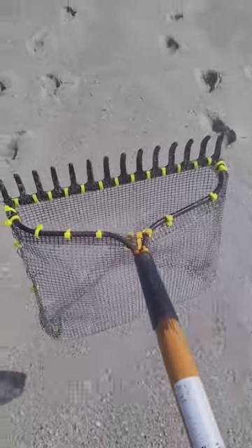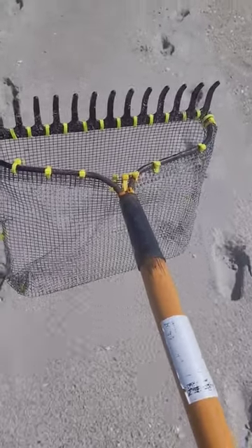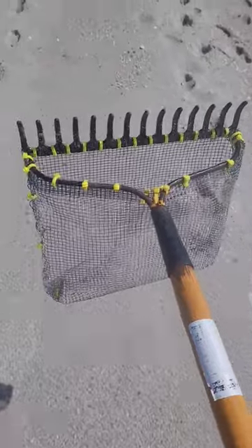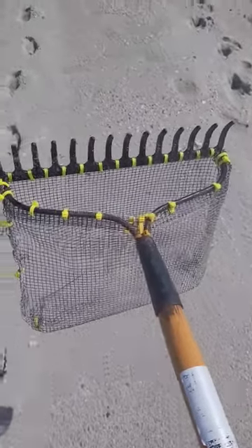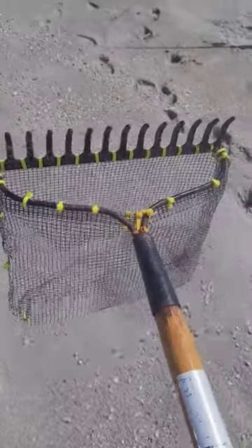Hey everybody, it's Spacecoast. There's a picture of my homemade sand flea rake. It cost me between $8 and $10 to make, and about 30-45 minutes of time to bend the wire and put all the zip ties on.